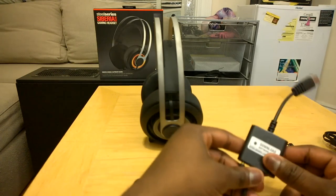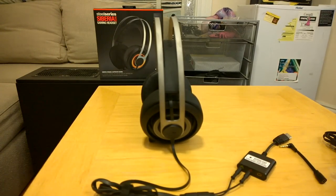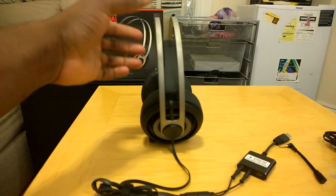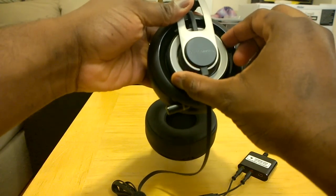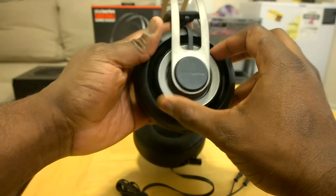Sound quality is fantastic, but I really want you guys to hear how the mic actually sounds and also some of the color and volume control abilities. On the left-hand side, this button mutes the mic — when the mic is muted it lights up. The volume controls are on the right dial on the right-hand side. We'll show you that in a second.